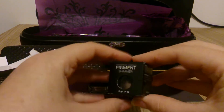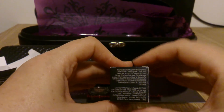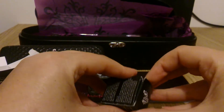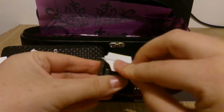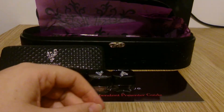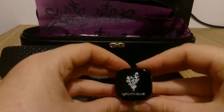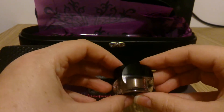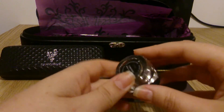And the last pigment that comes is another Shimmer — this one's called Confident. It's a little bit difficult to see in the light, but this one is kind of a bronzy gold colour. A little bit darker — it's got more of a bronzy green tinge than a gold to it.